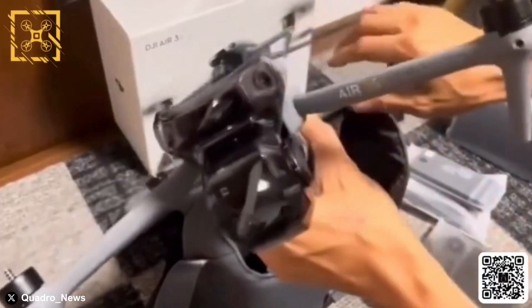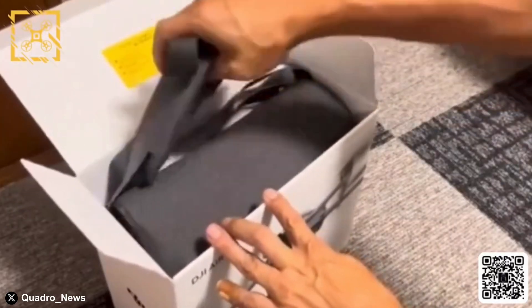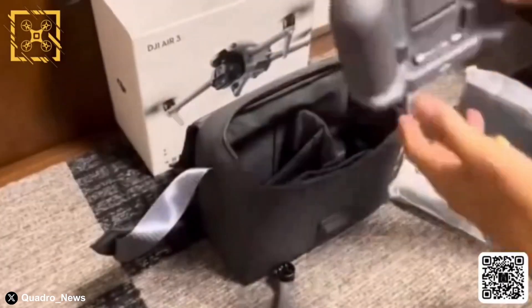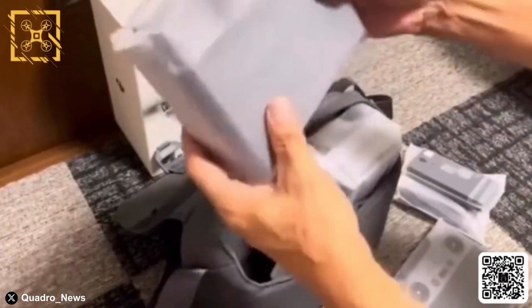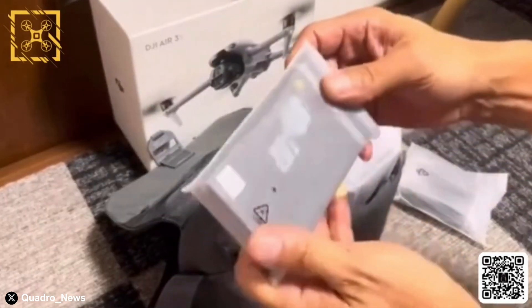In what can only be described as a video filmed on a potato, Igor shows what appears to be an unreleased DJI Air 3S fly more combo being unboxed and shown off. In the bag looks to be the same RC2 that we've been using with previous DJI models, a multi-battery charger, and probably an ND filter case, considering this is a fly more combo.